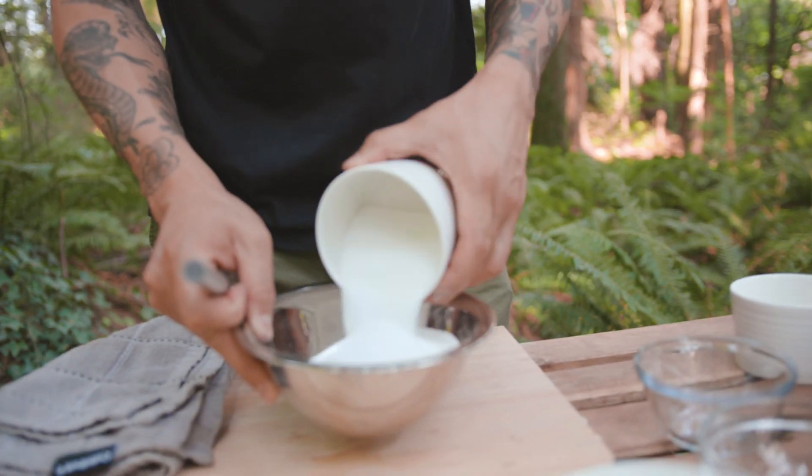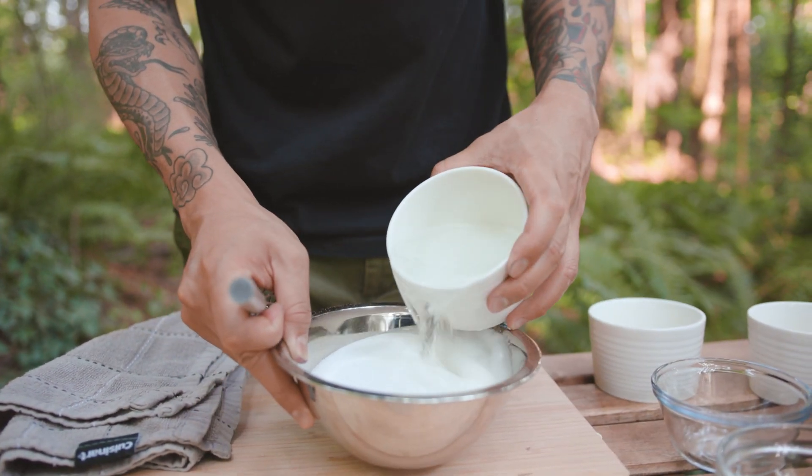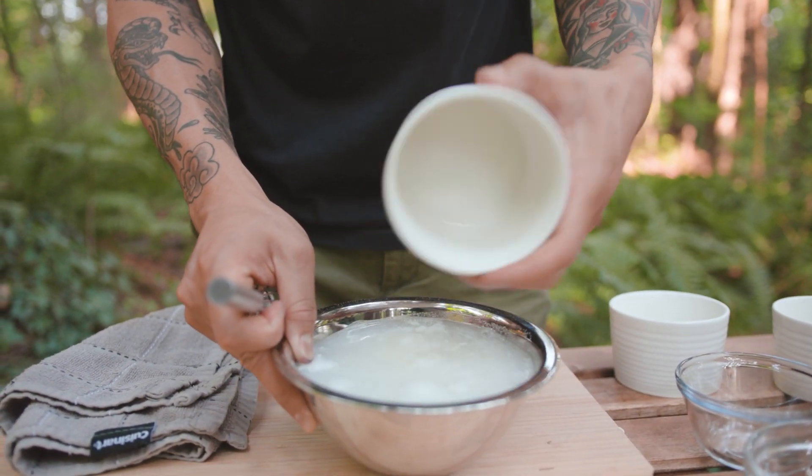Mochi is traditionally made by pounding glutinous rice until you're left with a chewy rice cake, but using sweet rice flour, sugar, and water makes this a lot easier.